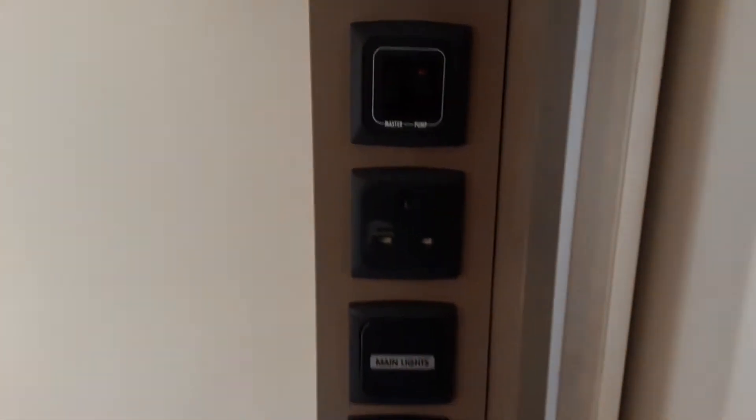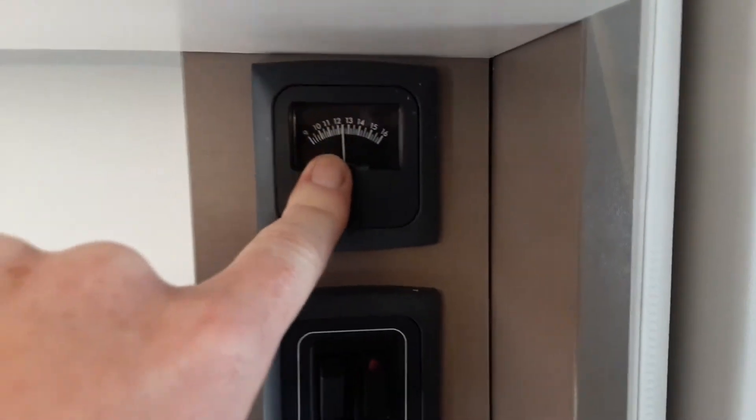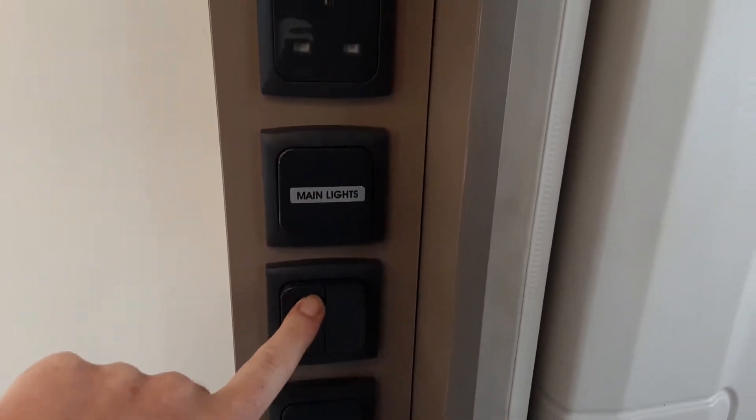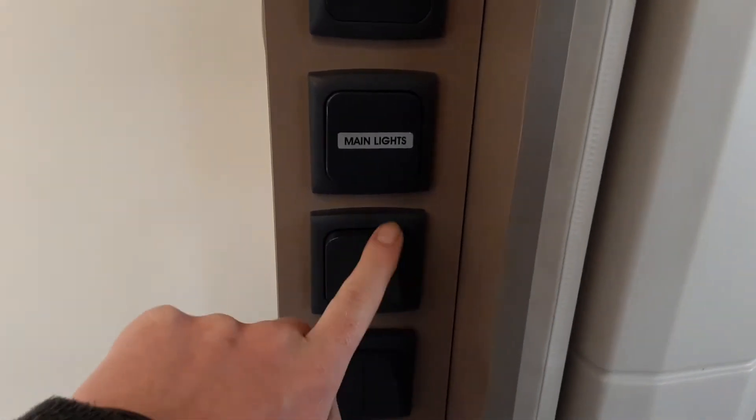When you first come into the caravan, you're going to need to turn on the master power, just here. And above that, you've got the voltmeter for the battery on board the caravan. Coming down, you've got your main light switch, and then your lights as you go around individually on these switches below.